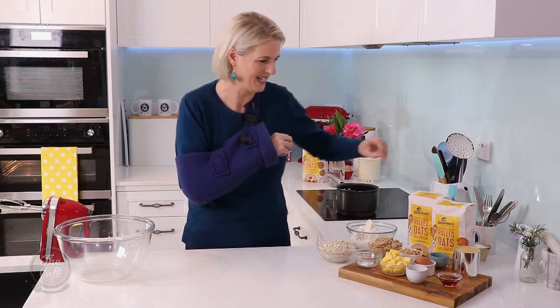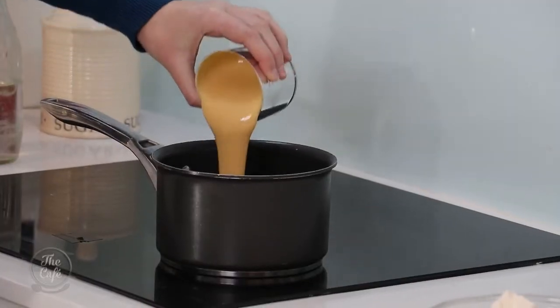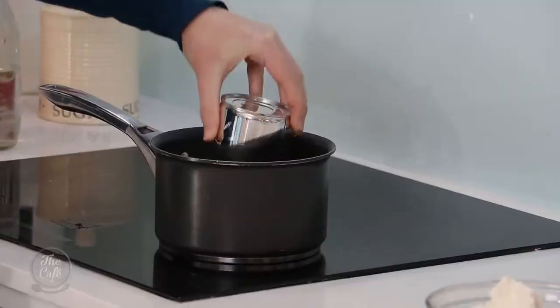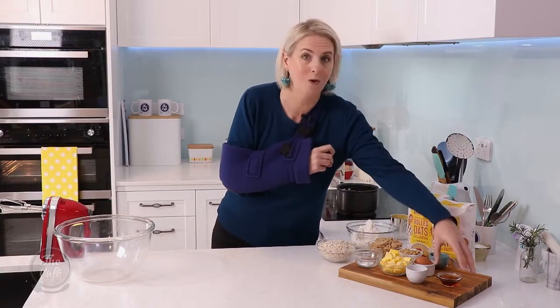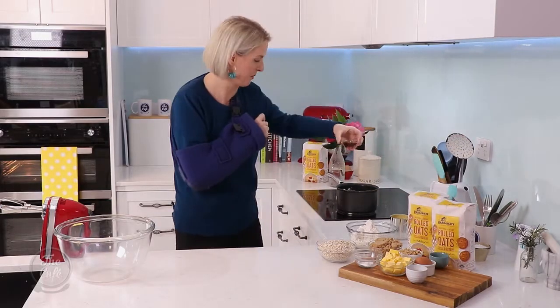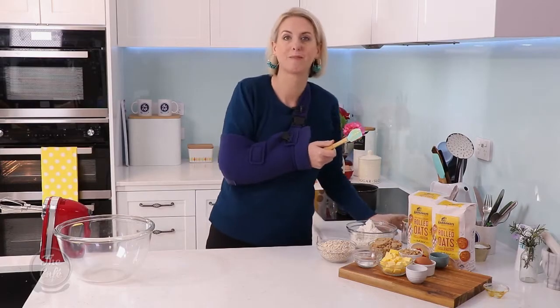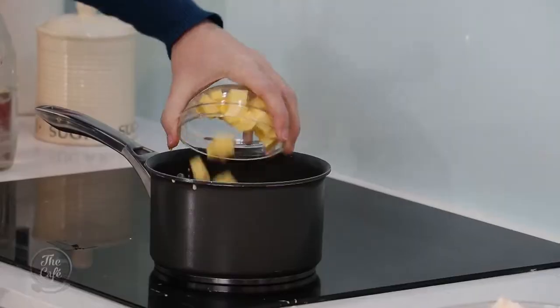In my saucepan here, I'm gonna heat up a tin of sweetened condensed milk. Look at that — that is so satisfying to watch that pouring in. Two tablespoons of golden syrup, pour that in, and I'm also going to add 100 grams of butter, which I've just got cubed up here.